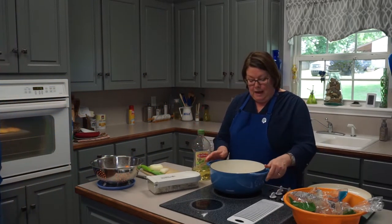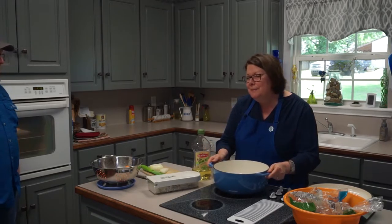I have a whole onion chopped and ready to go, and I didn't cry not one time! All right, let's put this soup together. We need our olive oil.